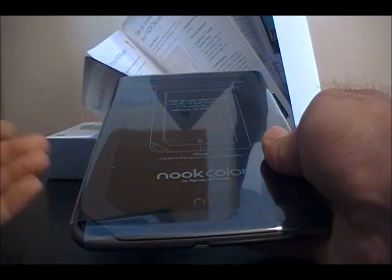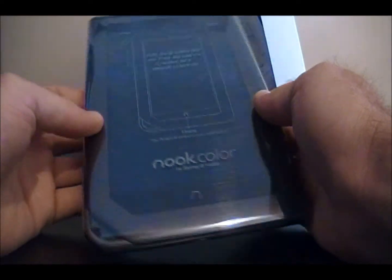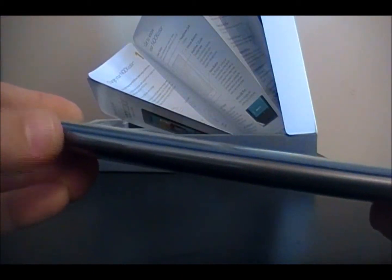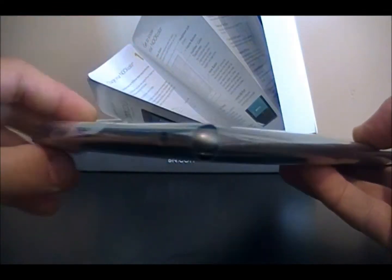So here we go — the most important part, the actual Nook. Here it is, all wrapped. It kind of shows you where everything is on the device: power button top left, volume buttons top right, headphone jack above the volume buttons.